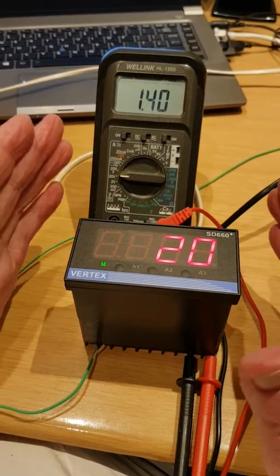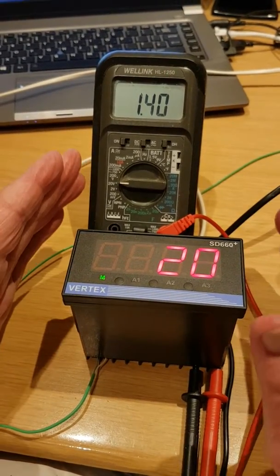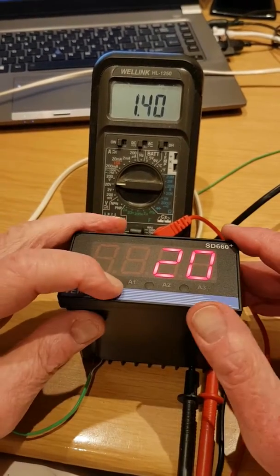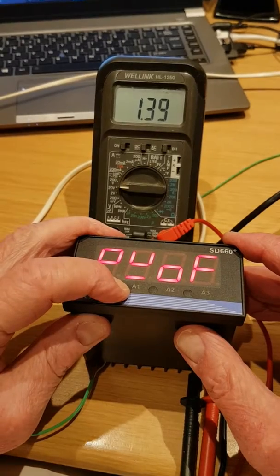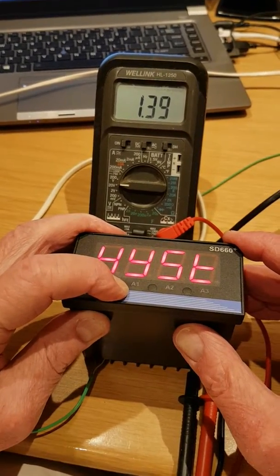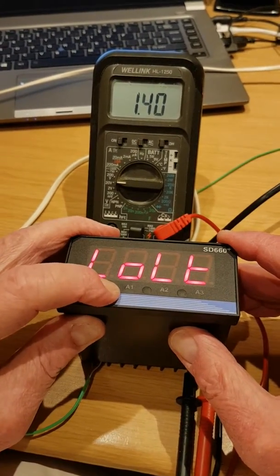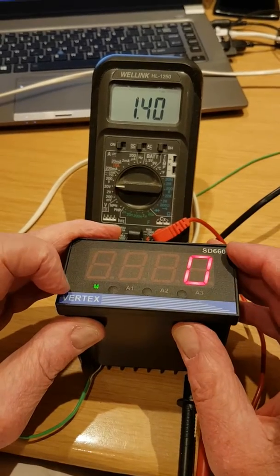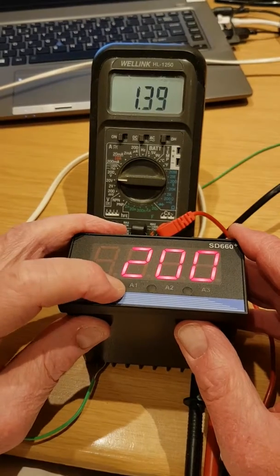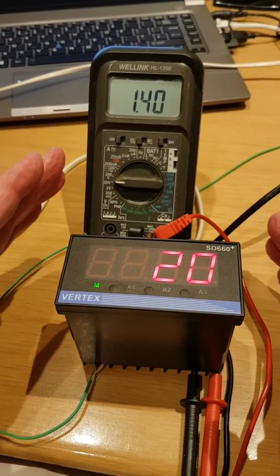So we have this instrument set up with a 0 to 10 volt retransmission. It's a Type K input and I'll show you the range. Linear low is set up with a 0 to 10 volt retransmission. High limit is set at 200, so the range is 0 to 200.